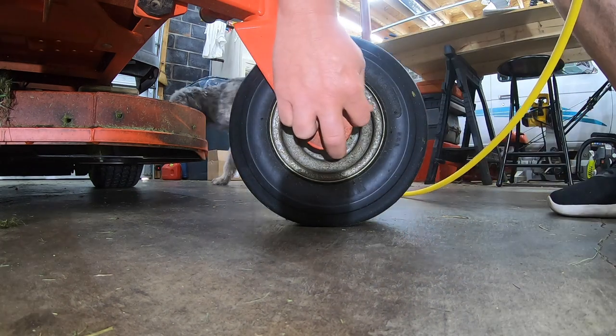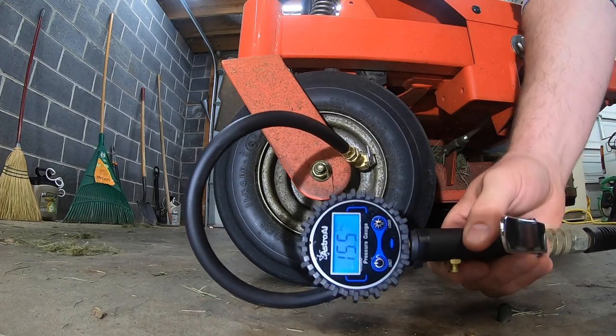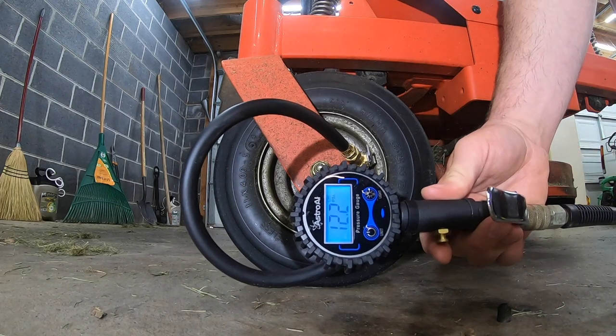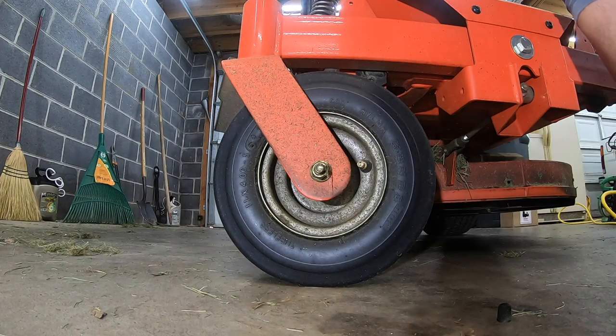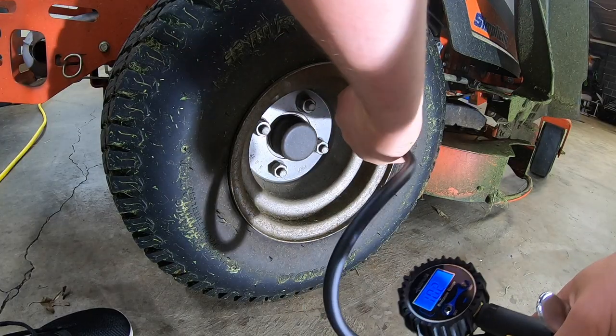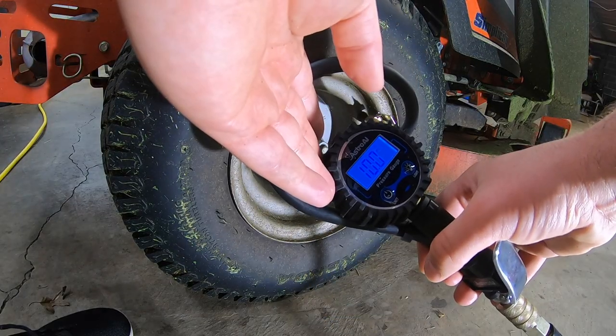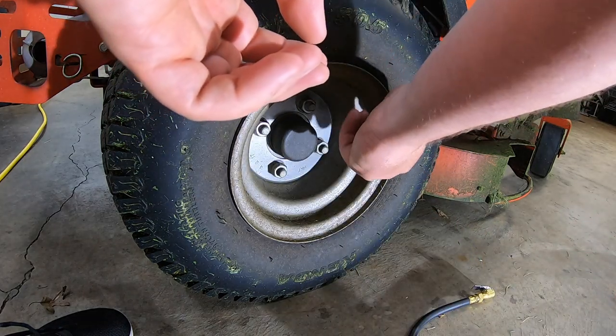Most resources you find will say the small front tires should be around 14 PSI, and the back larger ones should be around 10 PSI. Your manual will also provide some guidance, but most lawn care experts will go with a little less than suggested. Most of my tires are close, so I am going to make some small adjustments so they're perfect. This way, we can rule out a flat or over-inflated tire being the cause of an unlevel deck.